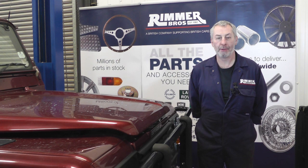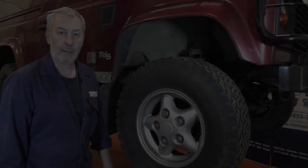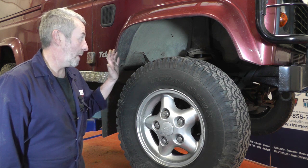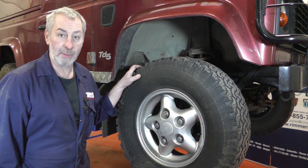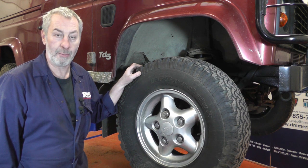Hello, I'm John Paul and I'm here at Rimmer Brothers to fit some front disc pads on a 2001 Land Rover Defender TD5. First thing as always on these jobs, get it jacked up and take the wheels off. We're lucky enough to have a ramp so we can work at a reasonable level, but if you haven't, jack it up and put an axle stand on and make it nice and safe before you start the job.